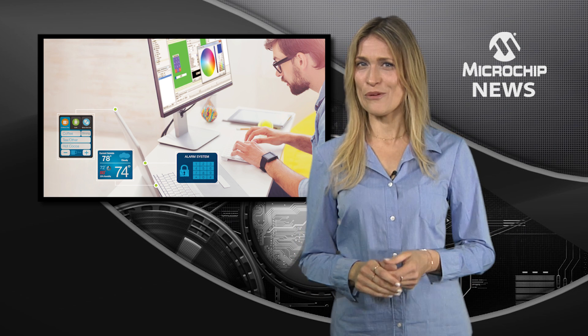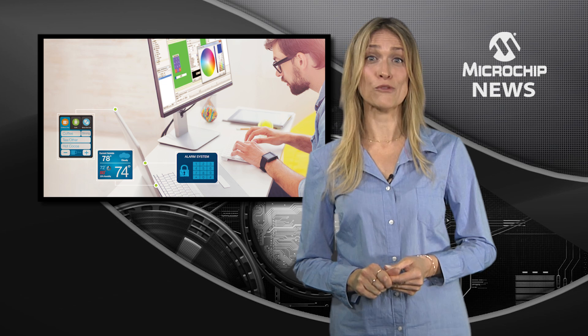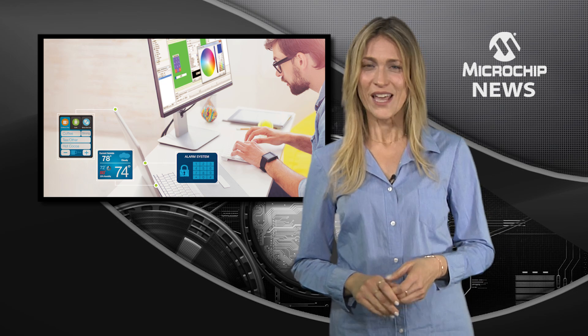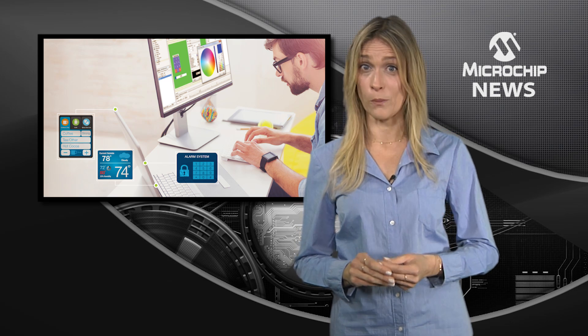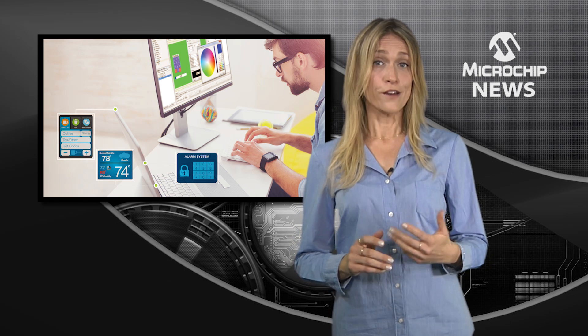Get some amazing new PIC32 development tools for free with Microchip's upgraded MPLAB Harmony software development framework. The new tools in Harmony 2.0 will help you to create smaller and more efficient code for your PIC32 designs faster than ever before.